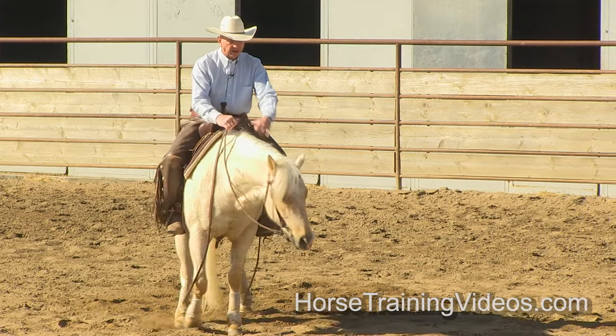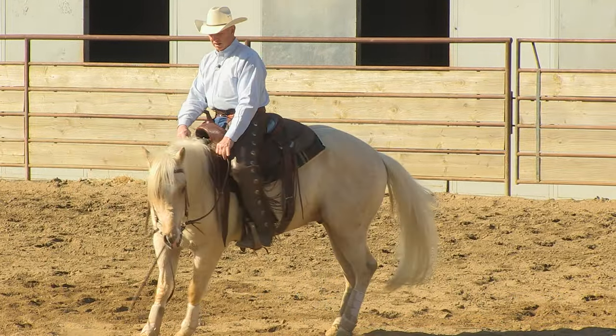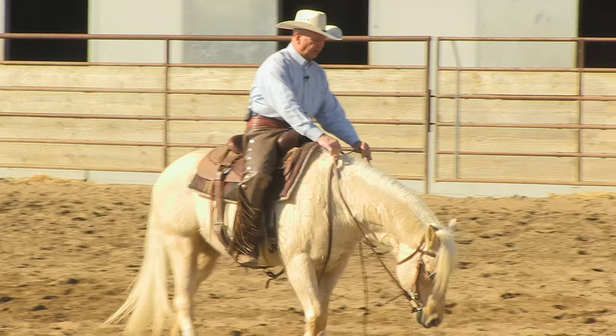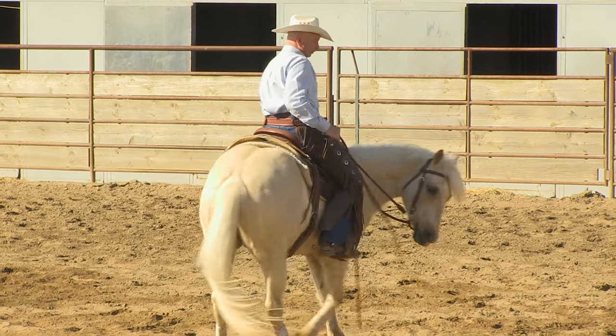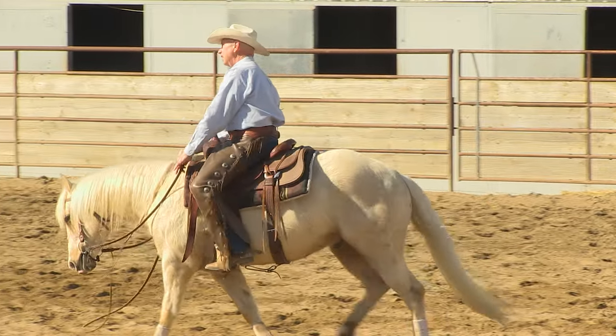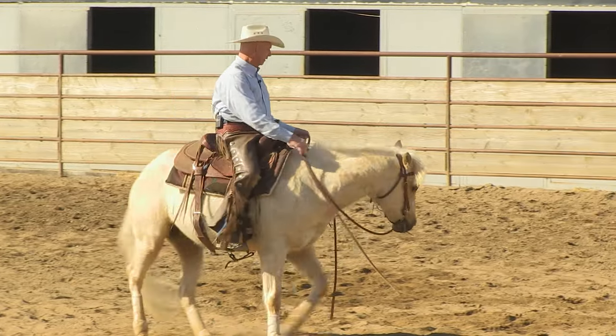There we go, let's try it again — there we go, good. He's real supple in this direction. There we go, that's better.